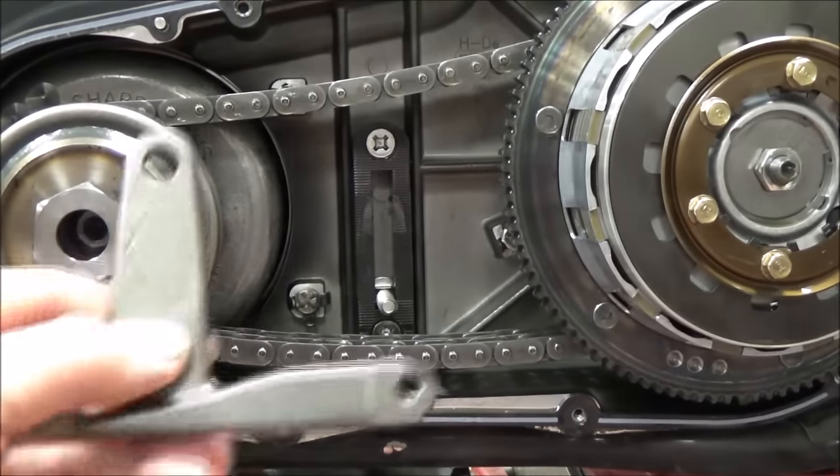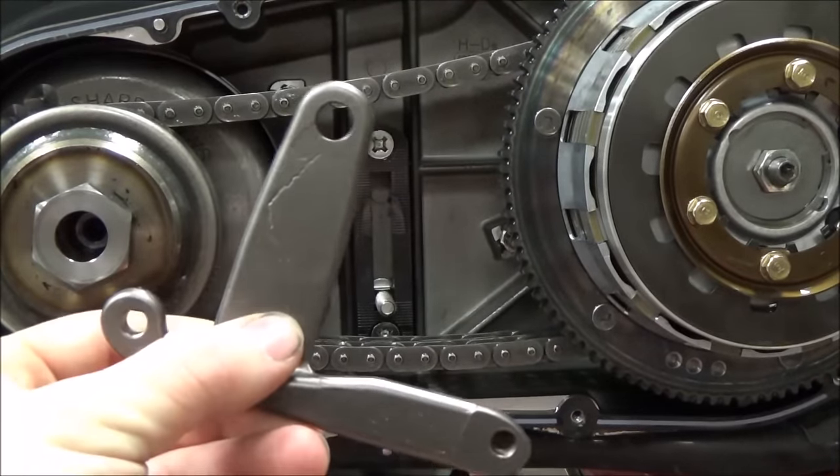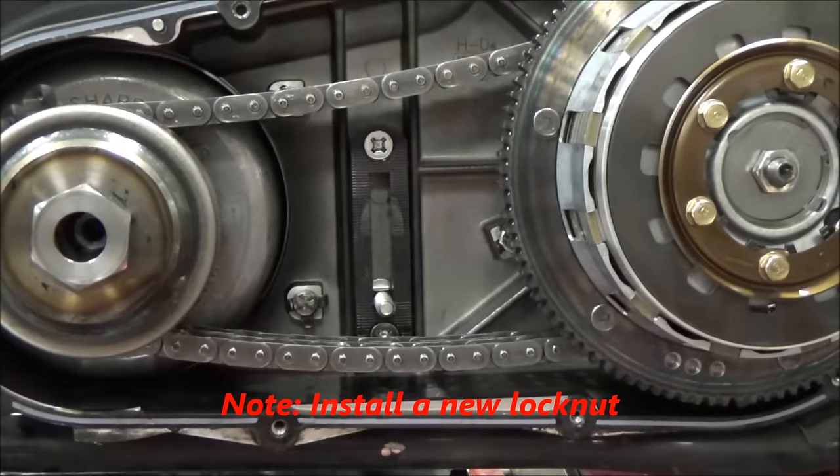The next step in our process is to install this auto tensioner bracket. All you do is hook it back behind the chain and use the original carriage bolt that's in there.